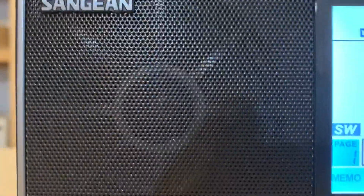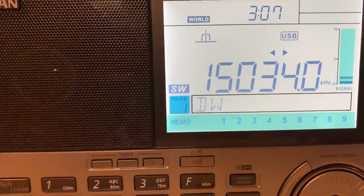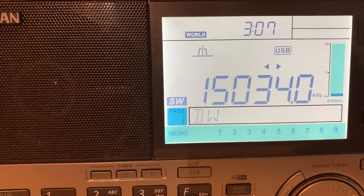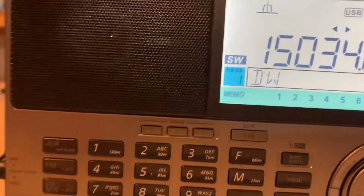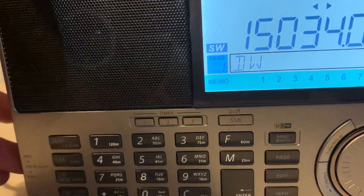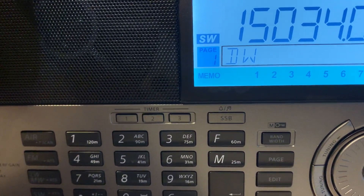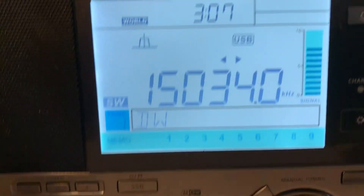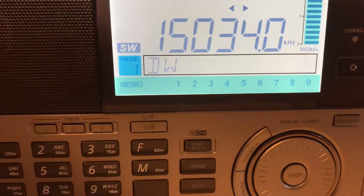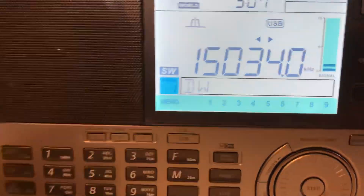And the Grundig barely — even if I put my hand on the antenna here — it's barely picking up the signal here on sideband. The RF gain, all that does is increase the noise. It doesn't pick the signal up any.